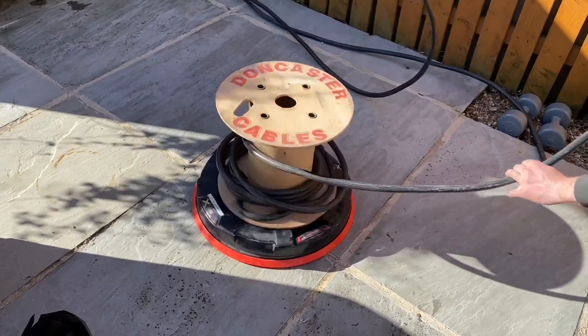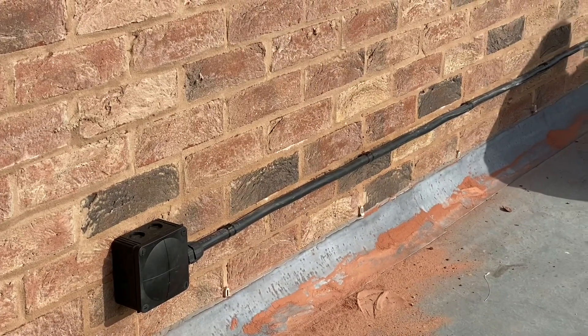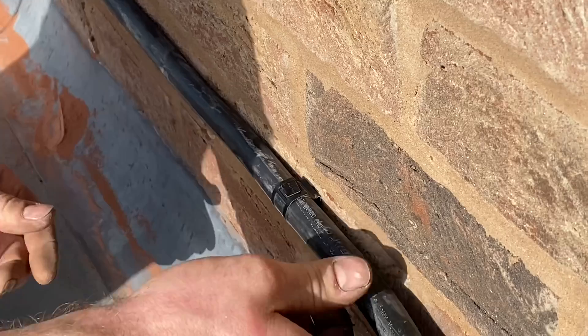Before we get rained on — the weather has turned — what are the advantages of using this cable? Often cables are run on the exterior of a building to EV charging points, as in this installation, and it means we're only running one cable. You don't want two or three extra cables on the outside of the building. Using these D-line clips with their safety fixing makes it look almost invisible.